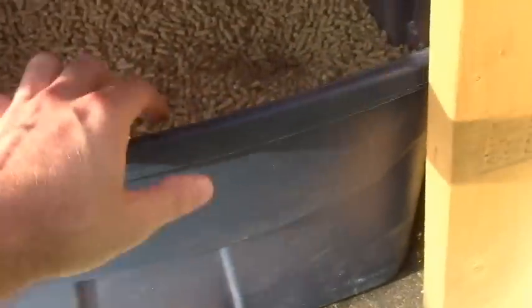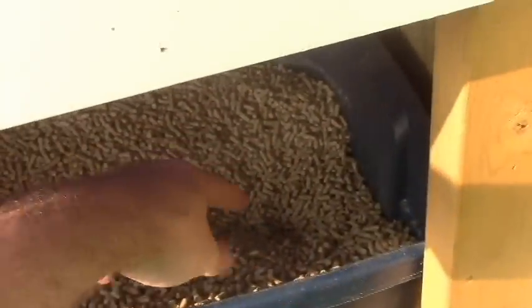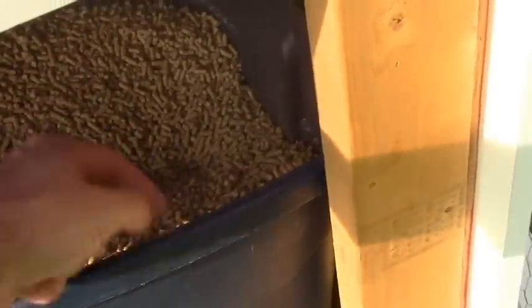Now for food — let me open up this side door. Here's my food container; it's just an old tote. I cut a three-inch hole in the bottom of it, ran some three-inch PVC down through it, and used a toilet flange for the bottom so it all stays nice and tight together. Then that runs down to the feeder — pretty simple.